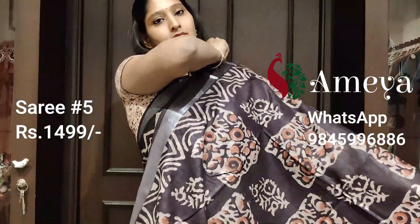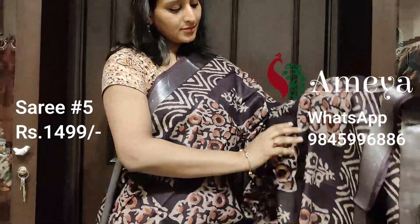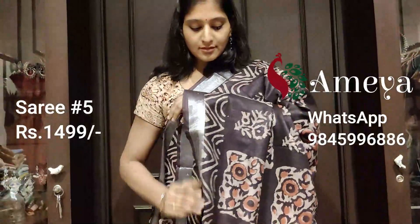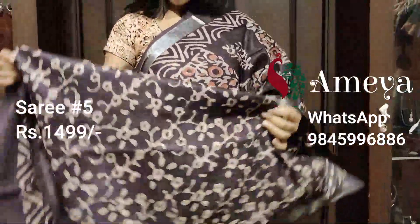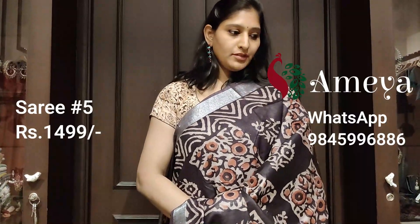Moving on to saree number five. Saree number five has this beautiful rectangle floral print all over the body of the saree. It has got silver borders on both the sides. It has got a nice printed pallu with silver detailing and a floral printed blouse. This is saree number five priced at $14.99. To order the saree online, please take a screenshot and send it to our numbers.